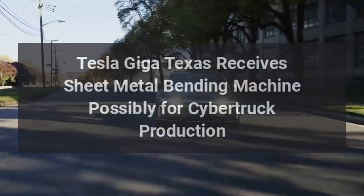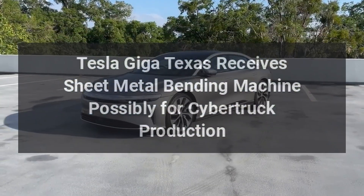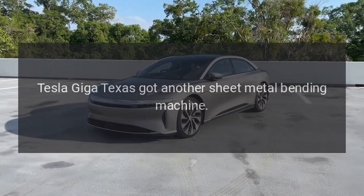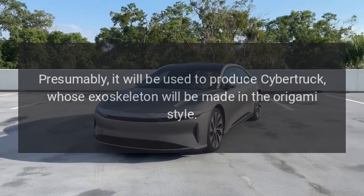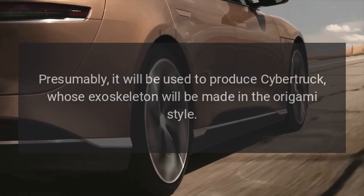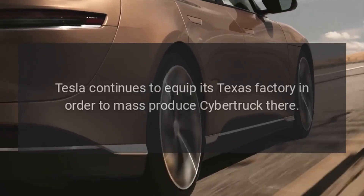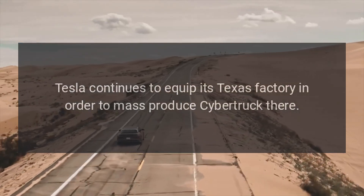Tesla Giga Texas has received another sheet metal bending machine, presumably to be used to produce the Cybertruck, whose exoskeleton will be made in the origami style. Tesla continues to equip its Texas factory in order to mass produce the Cybertruck there.